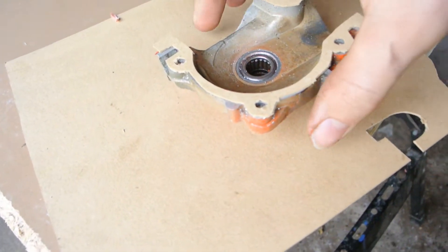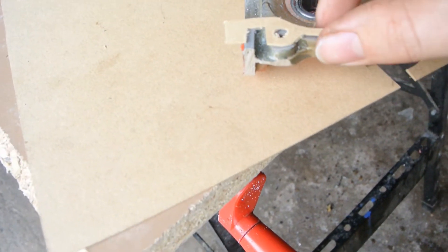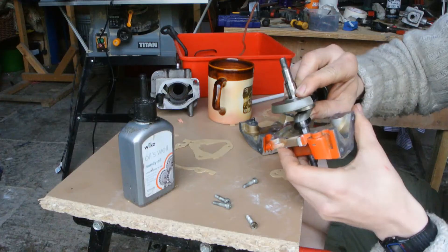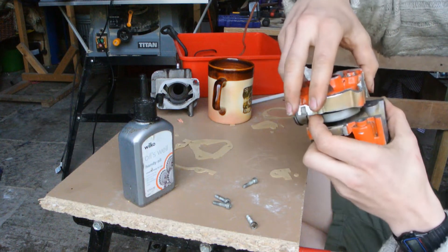That said, I have just gone and messed up there — that's no good. But I think it's fine. This one definitely goes on this side, doesn't it?